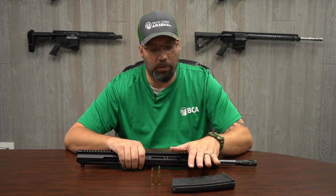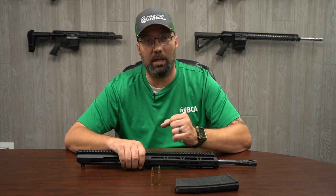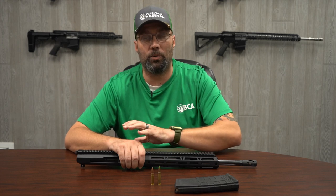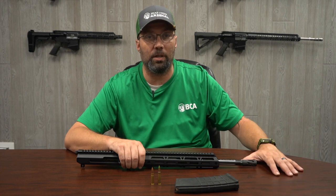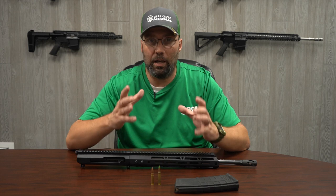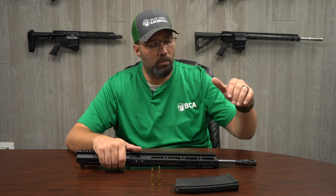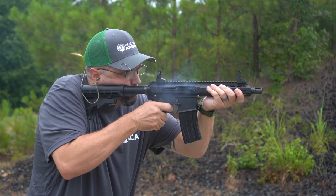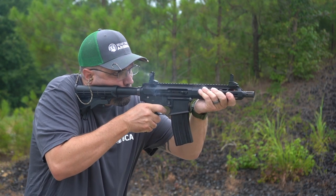If you're going to shoot a 300 Blackout barrel, I would highly recommend a pistol-length gas system. It's going to keep the force of that gas early and help everything cycle through the rifle like it needs to, because once the gas reaches the muzzle end where the suppressor is, all that stuff gets dissipated differently and things can cycle a little bit differently. So whether you're shooting a 16-inch or a 10.5-inch 300 Blackout barrel, if you ever plan on putting a suppressor on it, I would go with a pistol-length gas system.